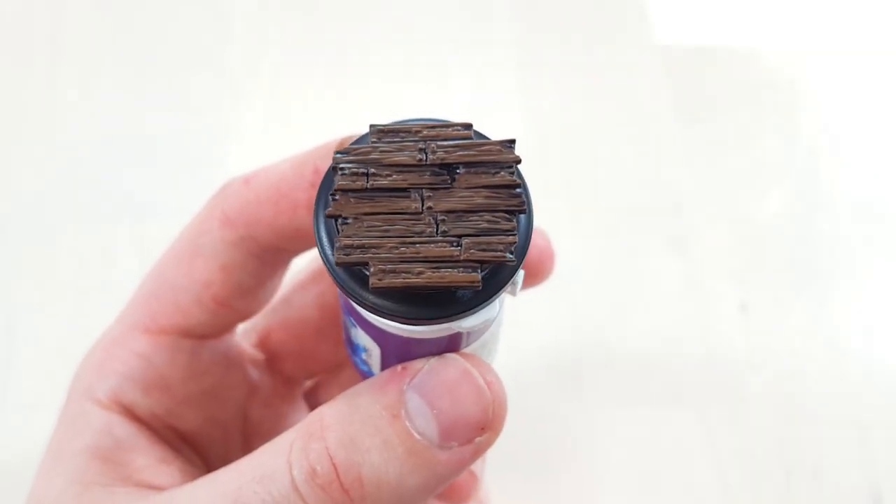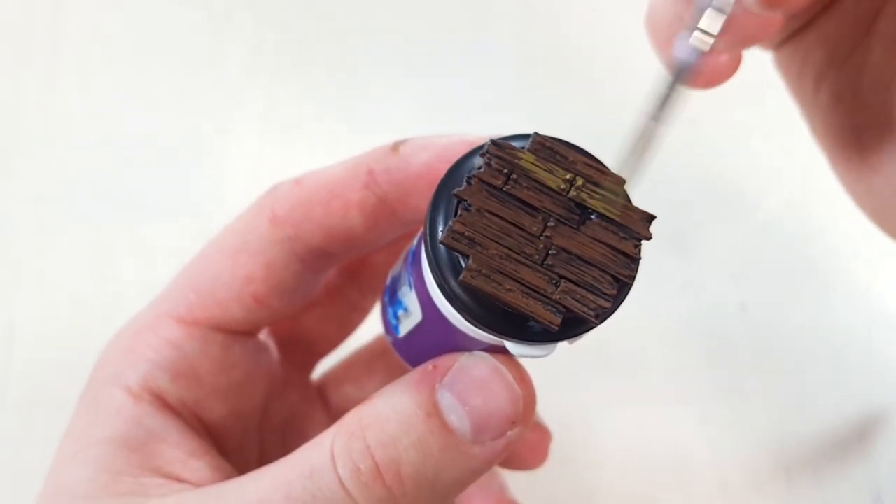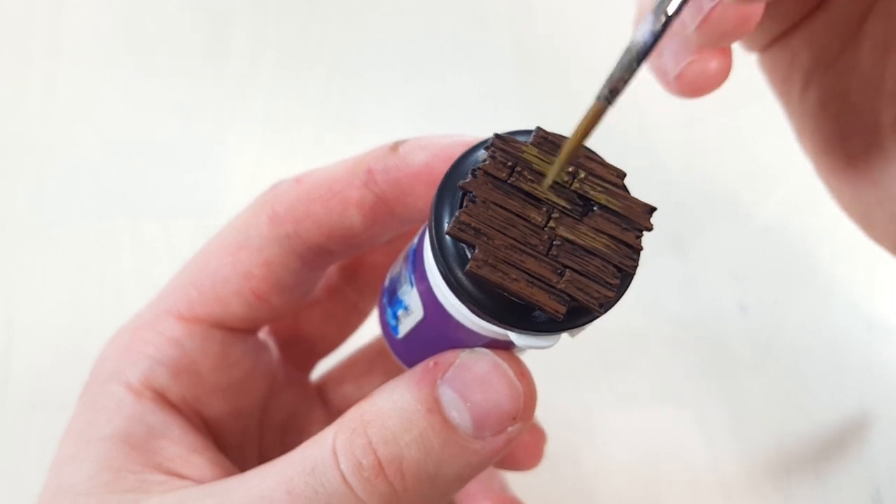This stage is the same as the previous step. Instead, using Battledress Green, focus towards the centre of the detail.